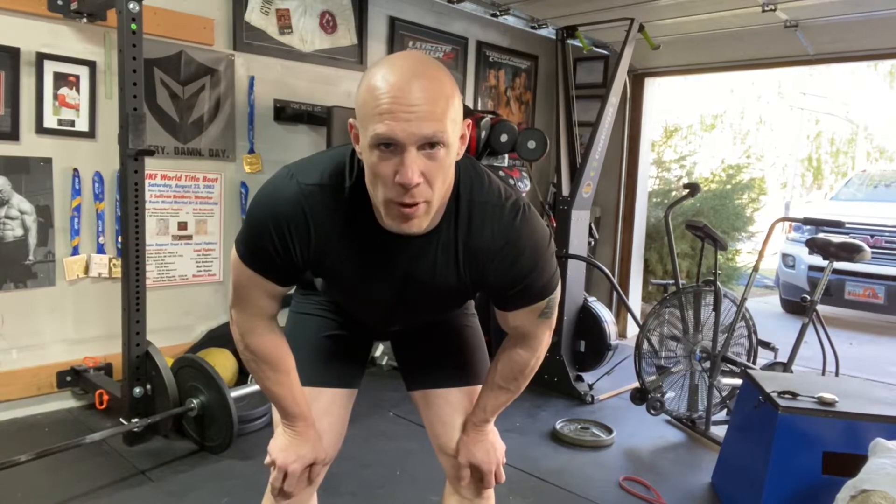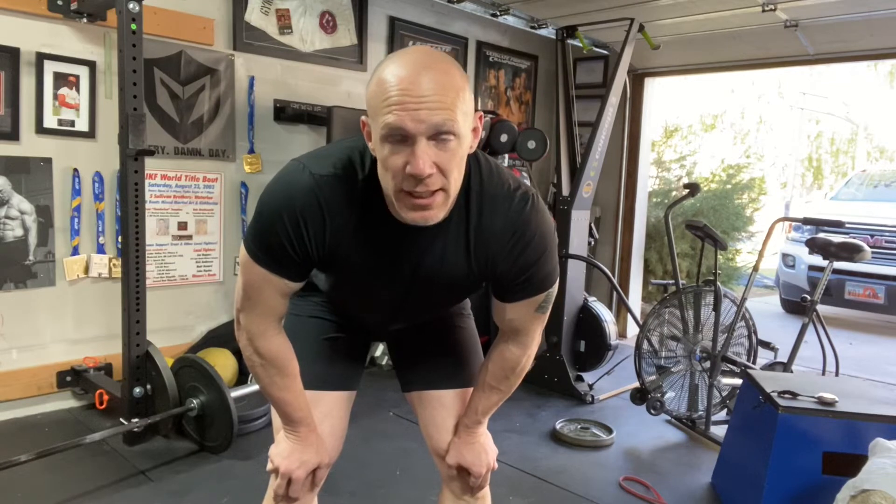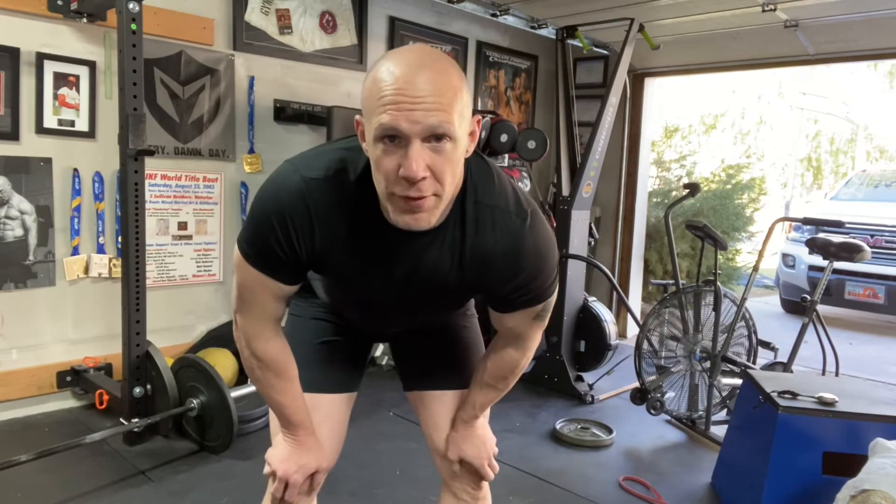Prison burpees is one of my favorite workouts of all time that requires absolutely no gear — you just need a floor. It's a 20-to-1 burpee ladder: you do 20 burpees, run across the room, do 19, run back, do 18, and so on — 17, 16, 15, 14, 13, 12, 11, 10, 9, 8, 7, 6, 5, 4, 3, 2 — and you end on one. Remember, for something like this it is for time, but form is important.